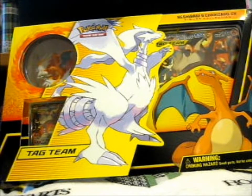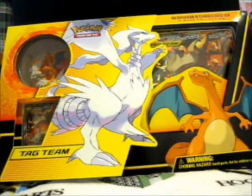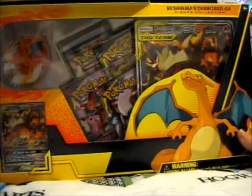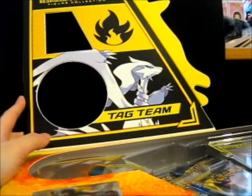We're right here, and I'm going to open up this Reshiram GX figure collection box. It's pretty cool that it's got the floppy bit, just like that. It shows that, and also that's on the top there. That's pretty cool.